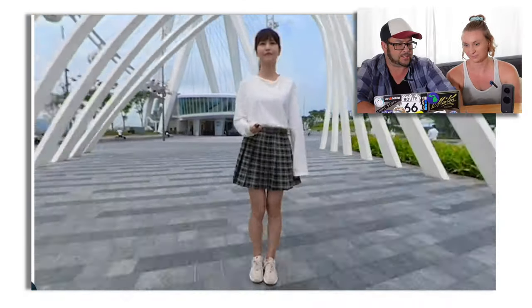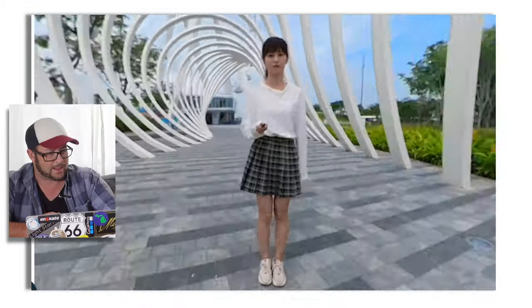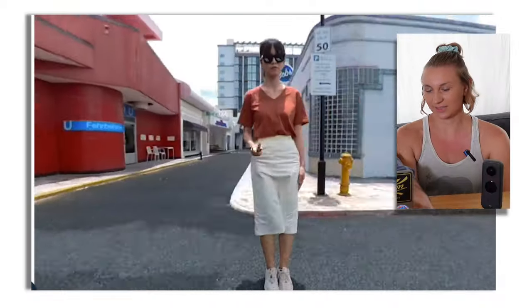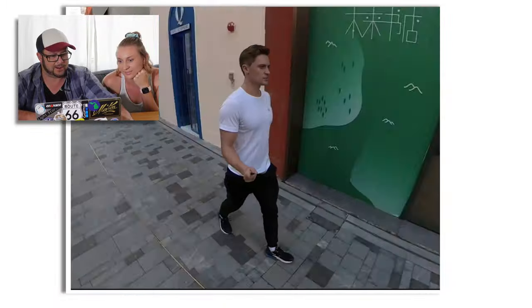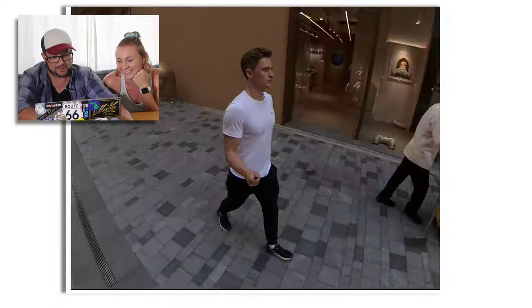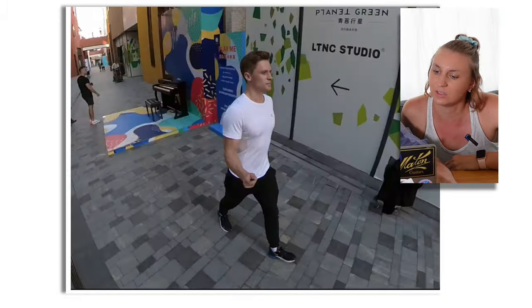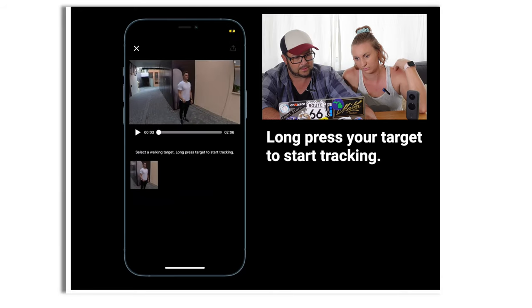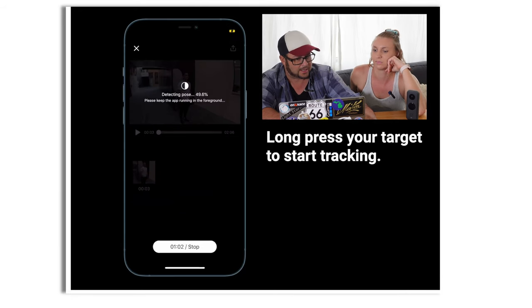Stop Motion Statue — it's like you're kind of doing a hyperlapse but you're also a statue. That is really cool. I like the sideways look, that's so funny with the legs. Don't you have to be in the same position? I think it captures you every time, so you track yourself and it does it for you — it does all the work, you just walk.